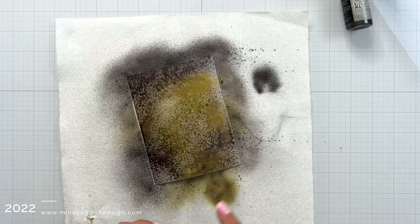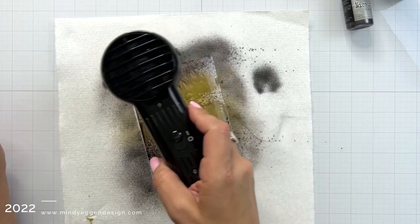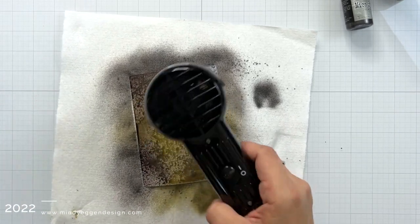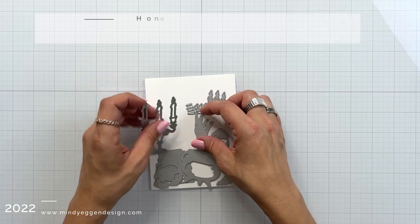Then I'm going to take my heat tool and just heat this up a little bit to dry it faster, and then I'm going to set it off on the side to dry the rest of the way on its own.